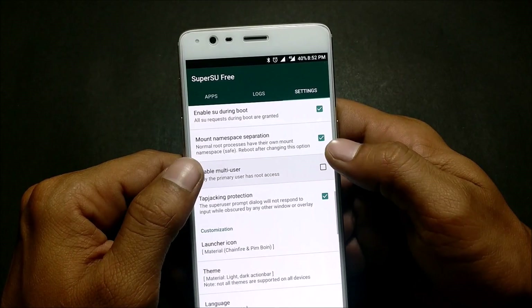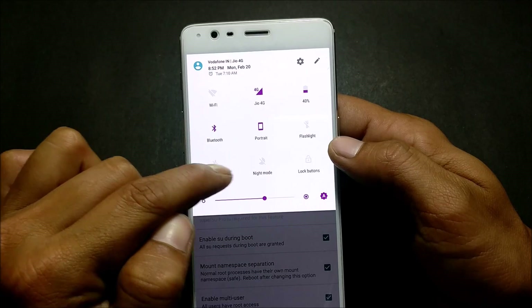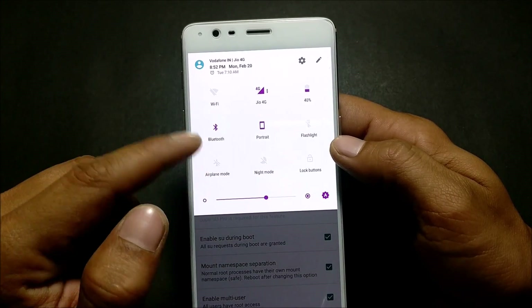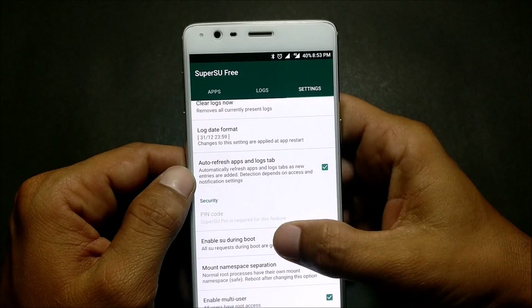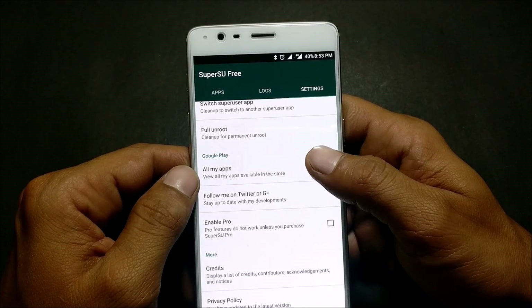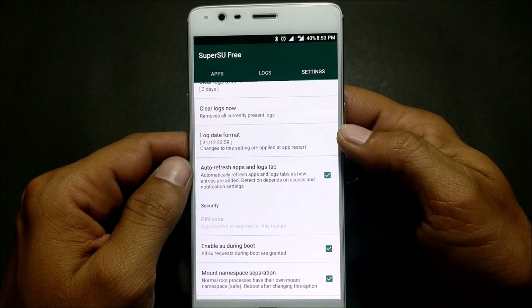Also enable 'Multi User.' So just do all three of these things. After that, put your device into airplane mode for a few minutes so it can cool down. If you are facing any issues, message me or leave a comment. That's all for today — hope you liked the video, thanks for watching.